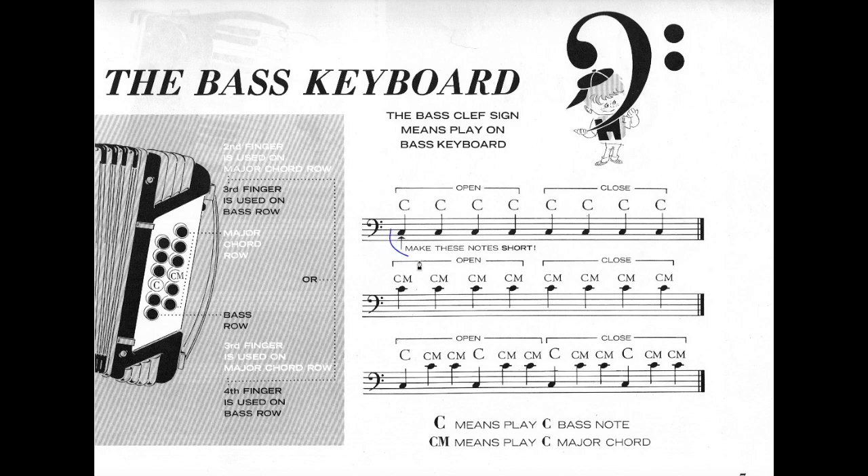The bass clef sign means play on bass keyboard. So if we have these notes it means that we must play them on the bass keyboard. For this exercise and overall for all of this book we are going to use just two rows of basses.